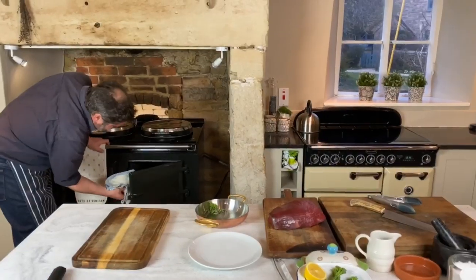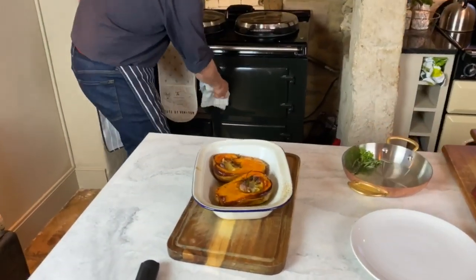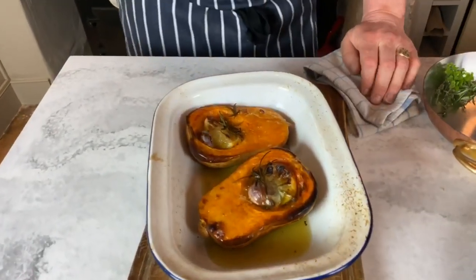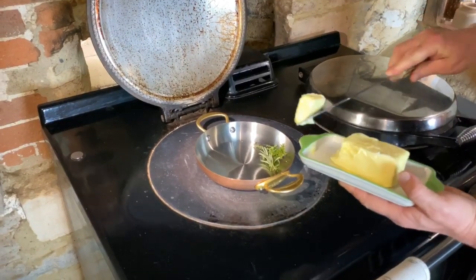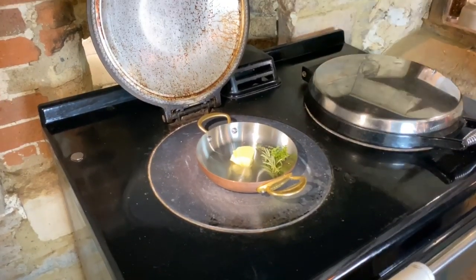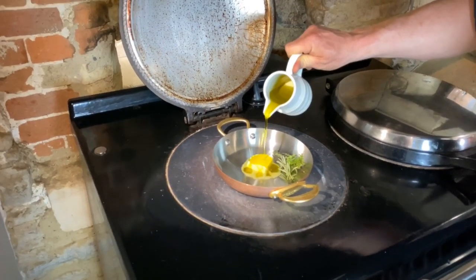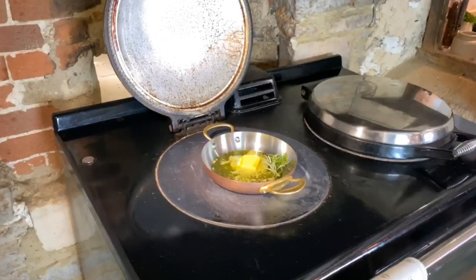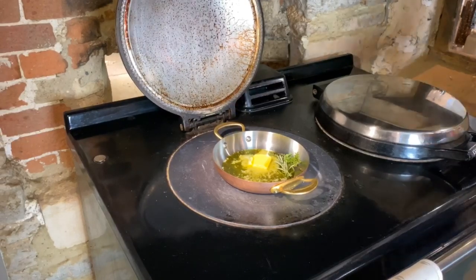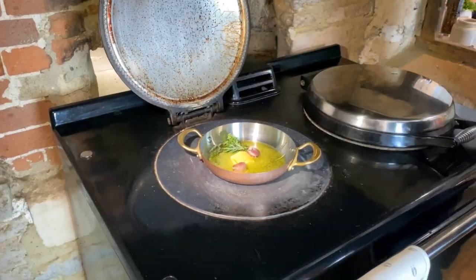My butternut squash have been cooking now for 45 minutes — let's have a look at them. This is one of the coolest, nicest little recipes I know. I'm going to put a nice knob of butter in the pan and cut it with a little bit of oil. The butter is going to foam. I'm just going to throw a couple of cloves of garlic in there and let that heat up and foam. While that's heating up, let's go back and have a look at the venison.